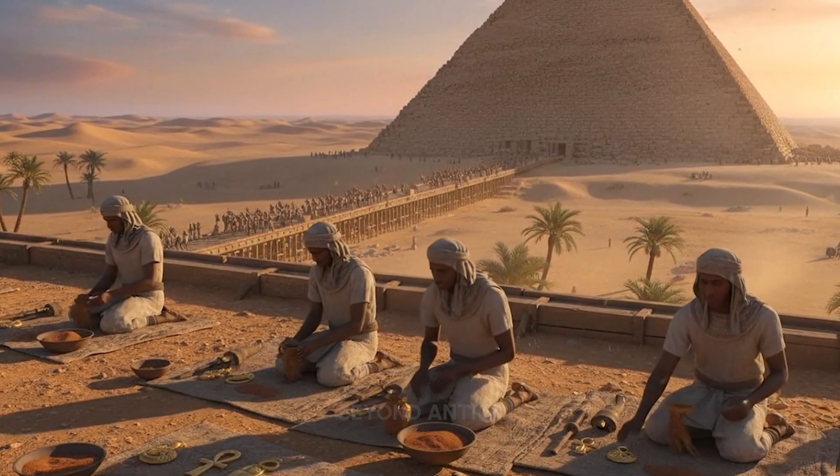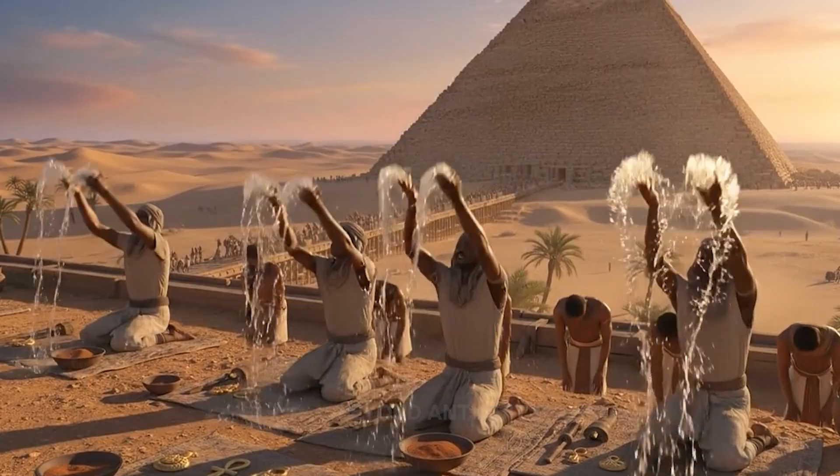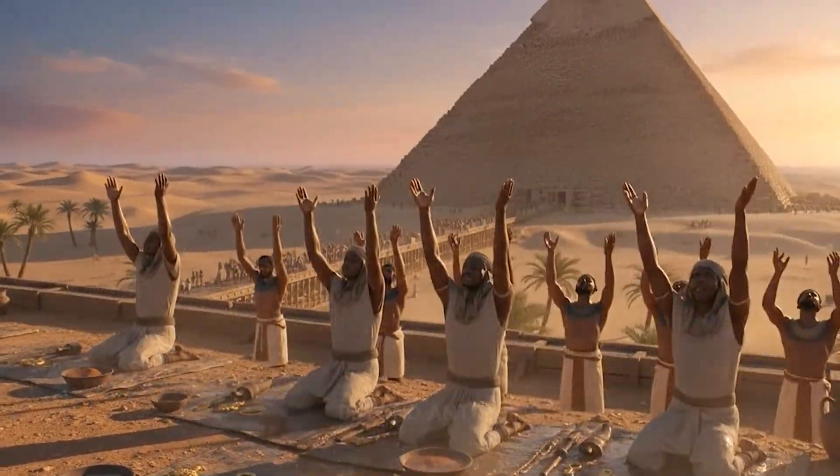Spirits of the deep sands retreat. By the blessed waters, these souls are protected.